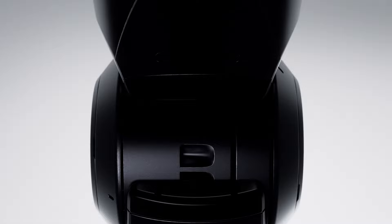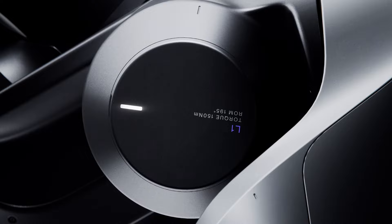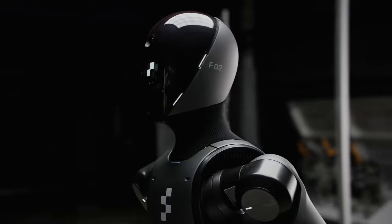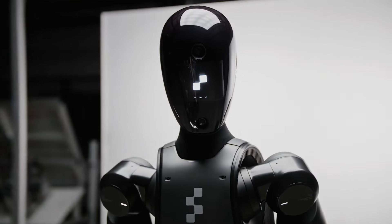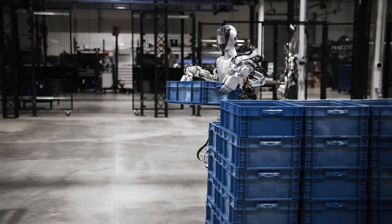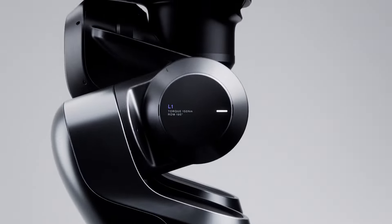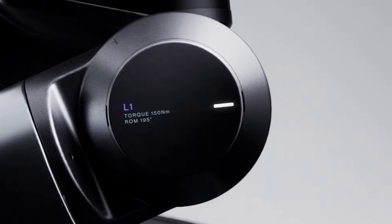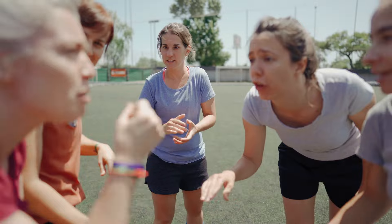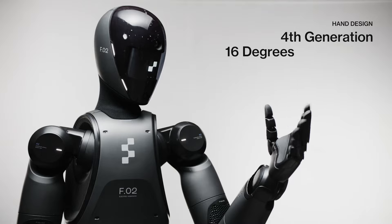One of the core strengths of Zero Two is its advanced actuators. The new actuators deliver a torque of 150 newton-metres, significantly improving the robot's payload capacity to 25 kilograms or 55.1 pounds, compared to the 20 kilograms or 44 pounds of Zero One. The knee-joint actuator has a range of motion of 135 degrees, similar to a human knee, while the waist or pelvic region features a 195-degree range of motion, surpassing human flexibility. These enhancements allow Zero Two to perform more complex and dynamic tasks with ease.